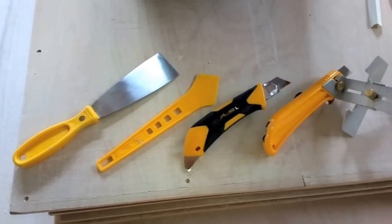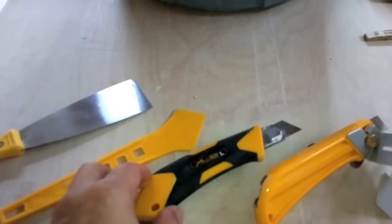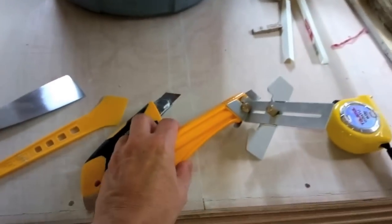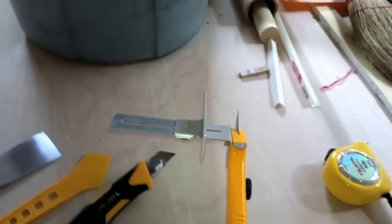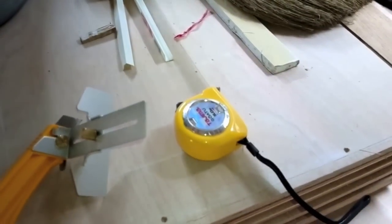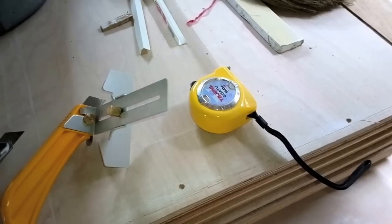For cutting the drywall I used these knives. Before I bought a one-dollar knife — not very useful. Then I got this one; it has a guide, it's so easy. And a good measuring tape also — I had just a one-dollar measuring tape before, not good enough.